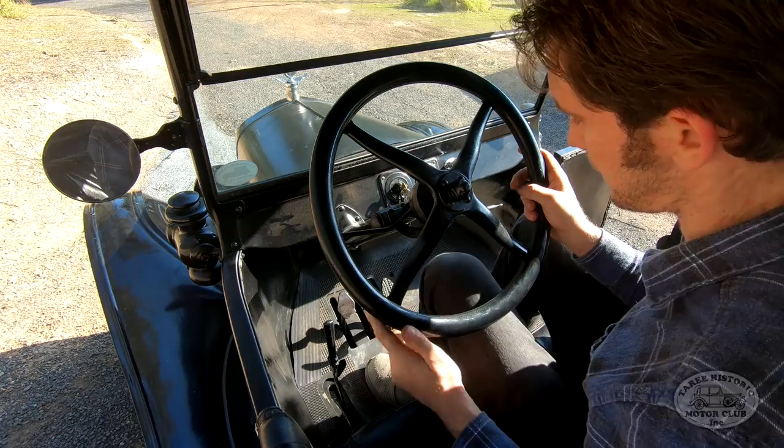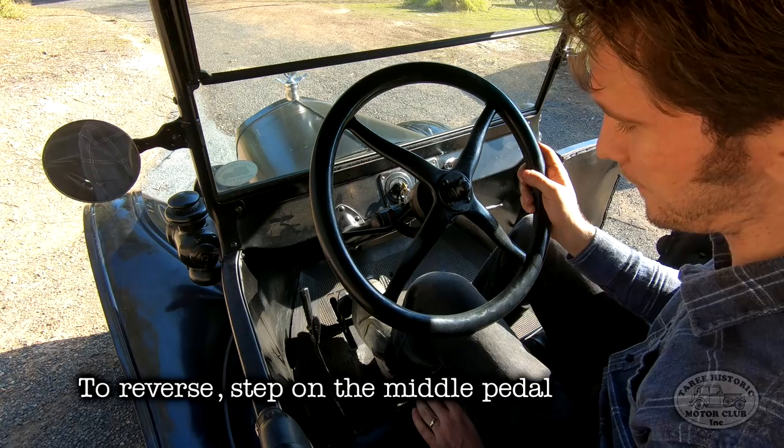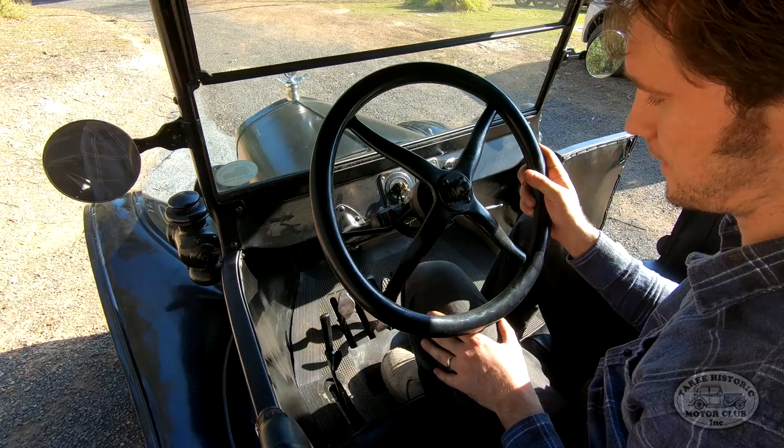Now, if we want to back up, the procedure is simple. Keep your foot on the brake just in case you're on a slope, push the handbrake to the halfway point, and then simply step on the reverse pedal in the middle to go backwards. When we're stopped, don't forget to put the handbrake back on. And obviously the right hand pedal, which speaks for itself, is your brake.